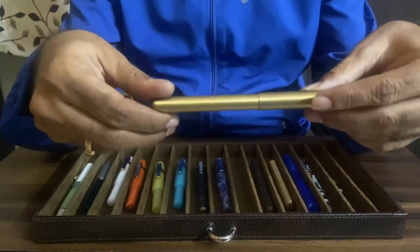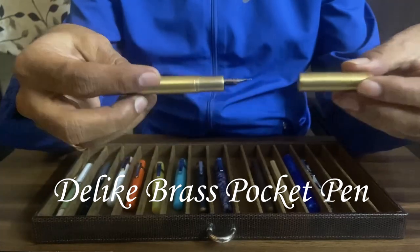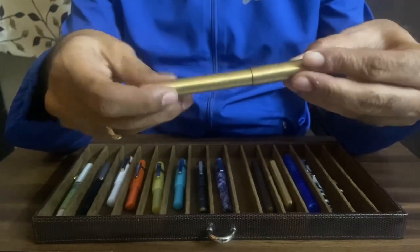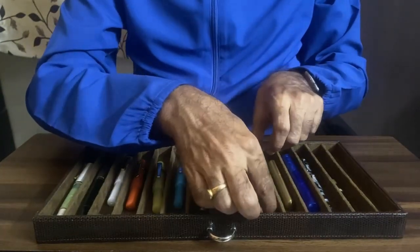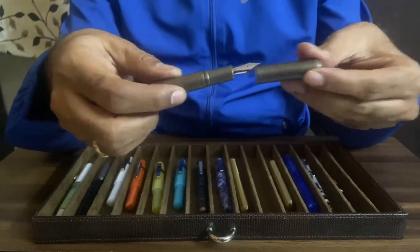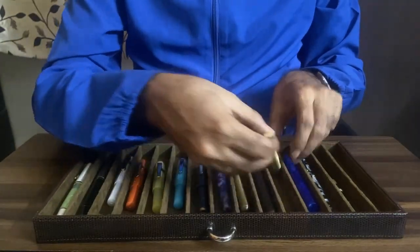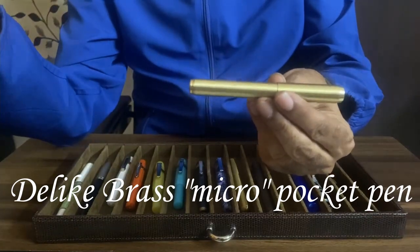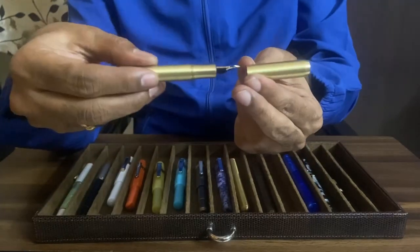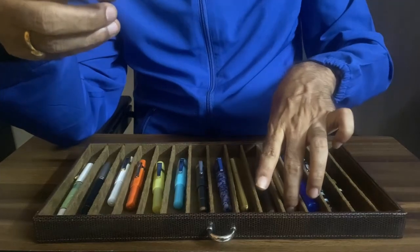Here is another look-alike, possibly of Kaweco Supra. This is also from D-Like — the D-Like brass pocket pen. Quite inexpensive. This is called D-Like vintage brass. This is yet another D-Like — the smallest of all and possibly the cutest of all. All these are pretty good writers at quite affordable prices.